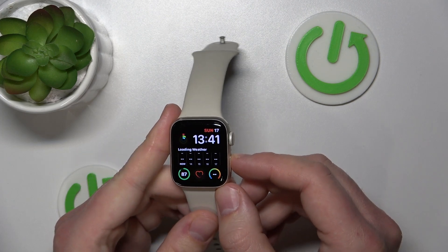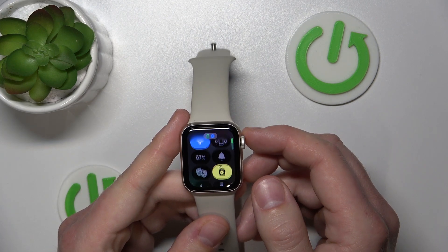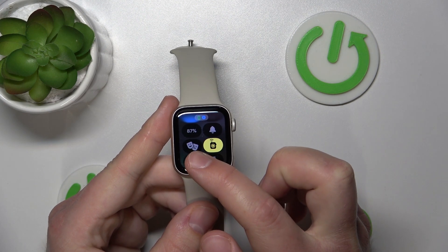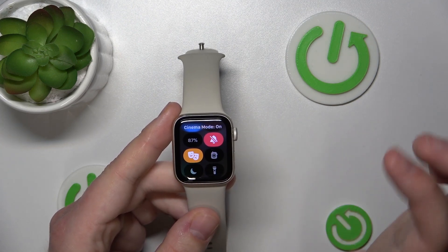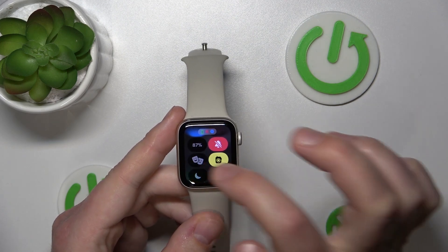To turn on the theater mode, you just click the power button, and as you can see right now we have this two masks icon on the screen. If you want to turn it on just press it; if you want to turn it off just press it again.